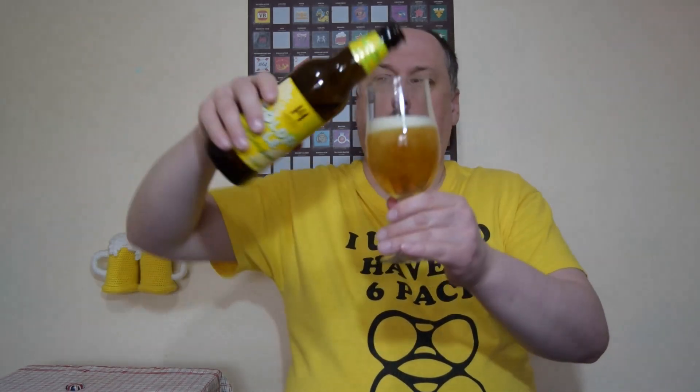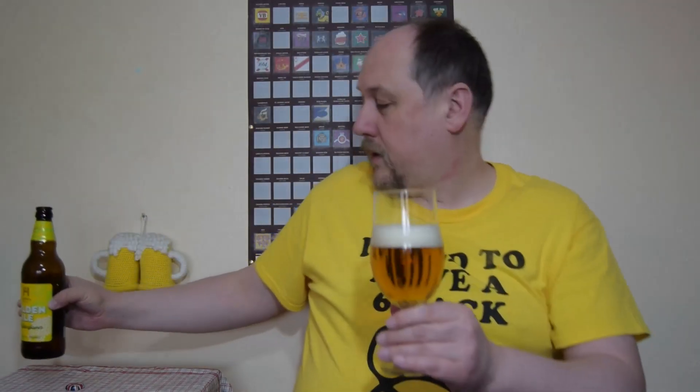Oh, quite pleasant, quite pleasant I must say. Golden in colour, clear. Nice head. Small to medium bubbles. It looks quite thick. Slightly off colour.